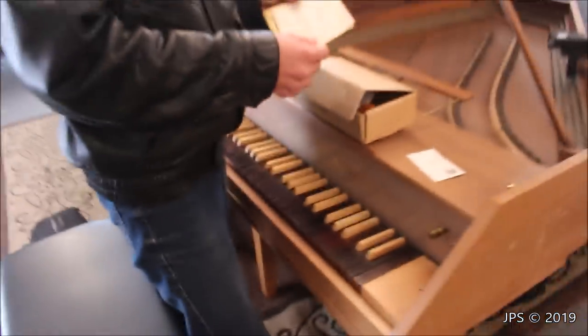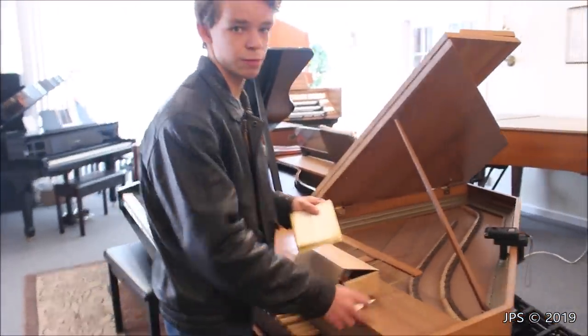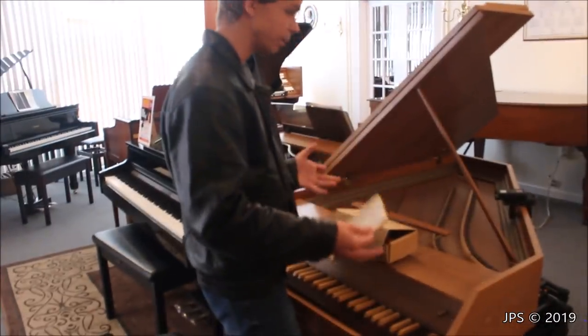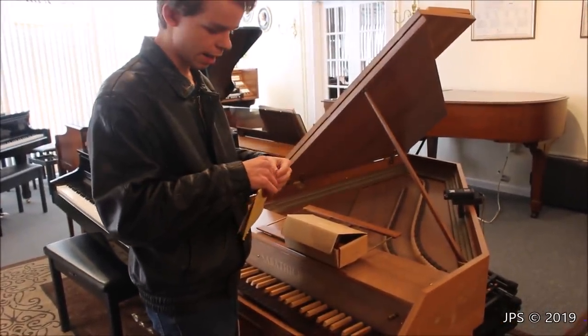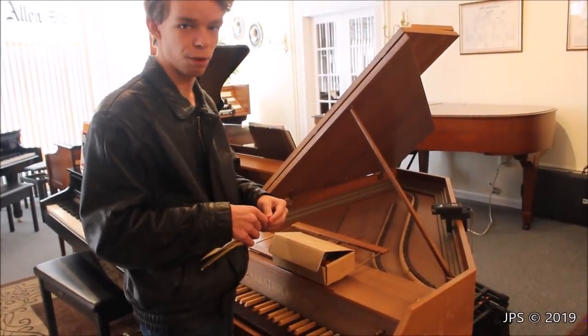One thing I forgot to mention is where I found this instrument — I will put the information for the store down in the description of this video. So if you want to come play this awesome instrument for yourself and see some of the other cool things they have — like a really awesome church organ in that corner — you can come do that. The information for the store will be in the description of the video, so you can drop by and check it out.